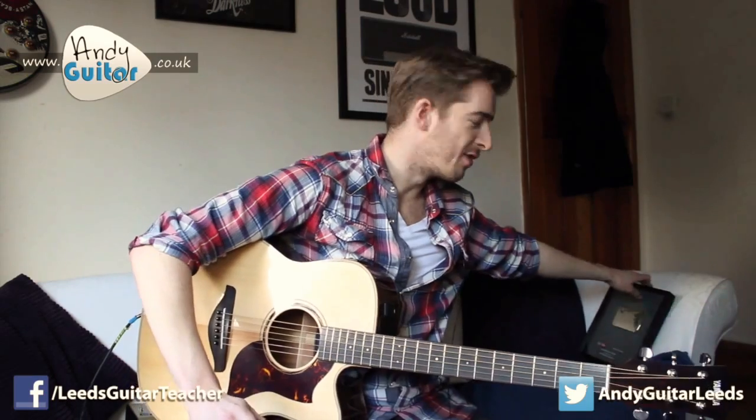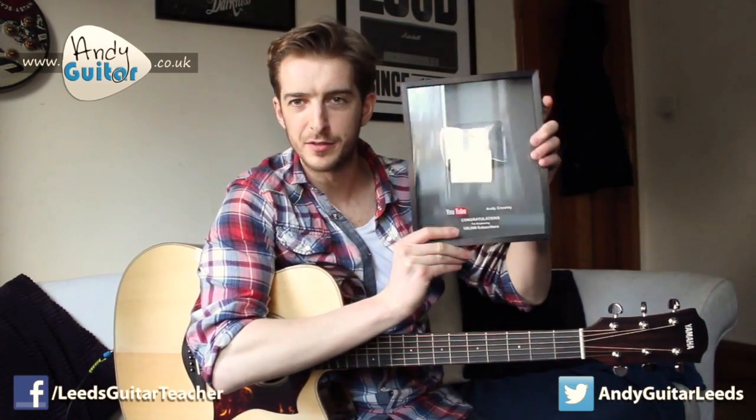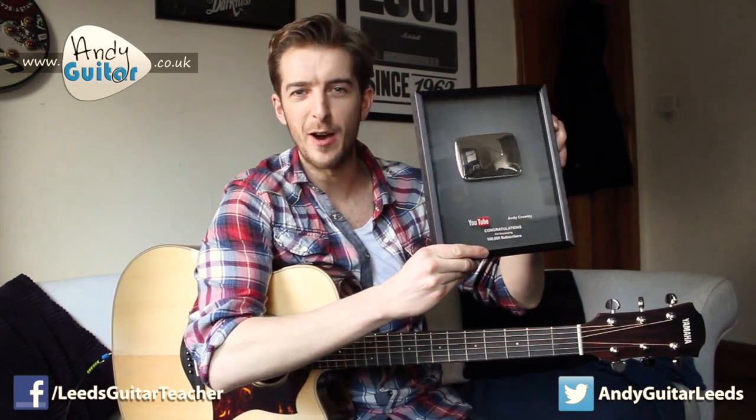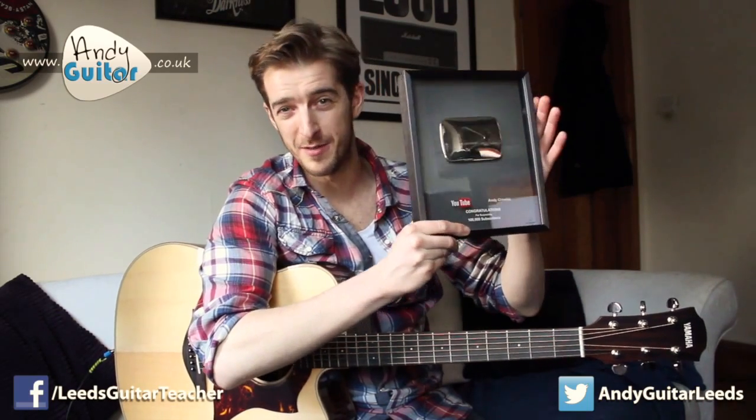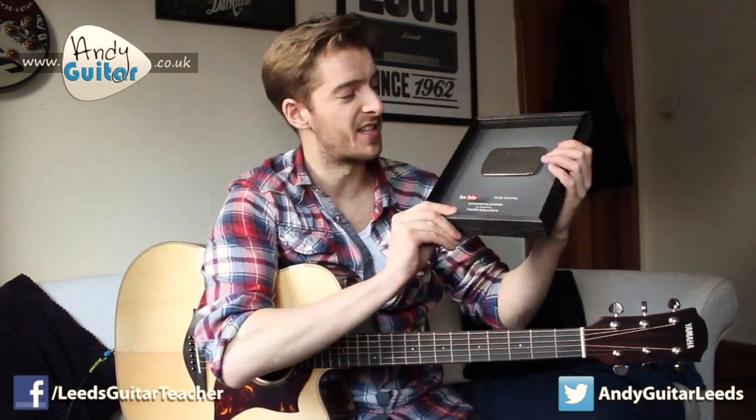Really, none of this would have come about without you guys watching, so it's a big thank you to you as well. I recently received my plaque from YouTube for 100,000 subscribers. At the time of making this video it's now 134,000 subscribers, which is absolutely amazing.